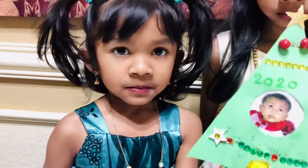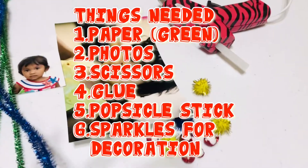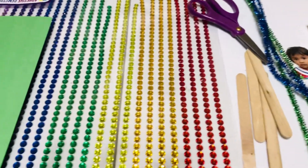First we will do this one. We need these things: green paper, pictures, scissors, glue, popsicle sticks, and sparkles for decoration.